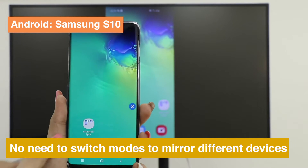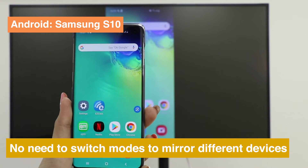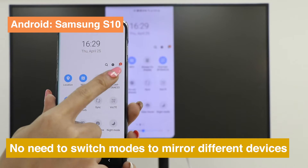Take Samsung S10 as an example. You only need to press Smart View and choose your dongle.